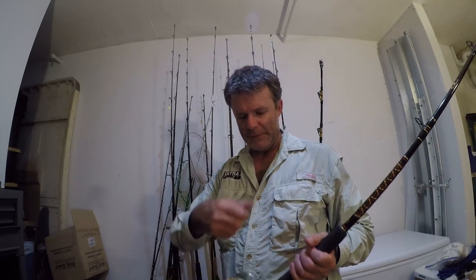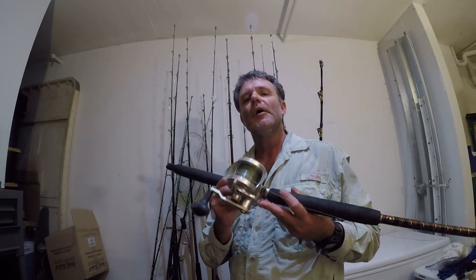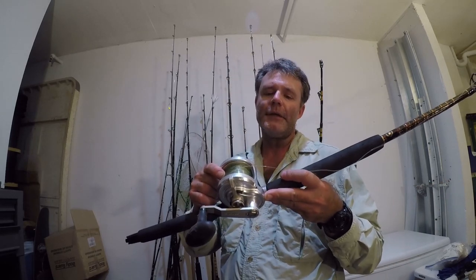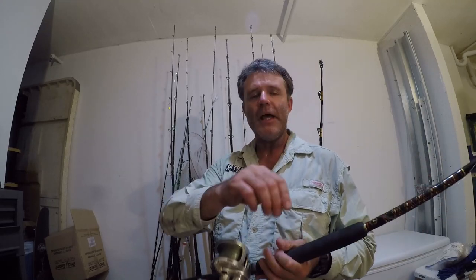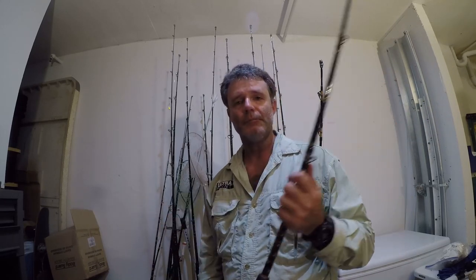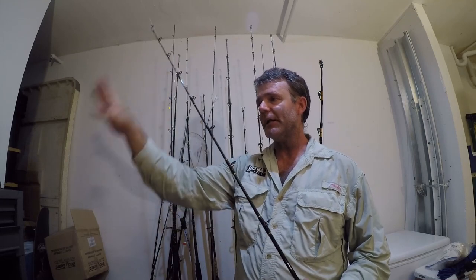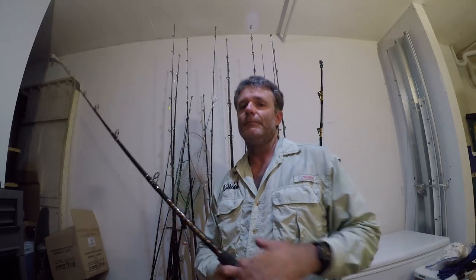And then there's slow pitch jigging gear. I use a conventional reel for slow pitch jigging: an Accurate Boss Fury 600N, spooled with 900 yards of 30 pound braid, with a 25-foot top shot of 40 pound fluorocarbon leader. This rod is great for slow pitch jigging because of its shock absorbency and the ability to pitch and let the lure fall. The rod loads great.